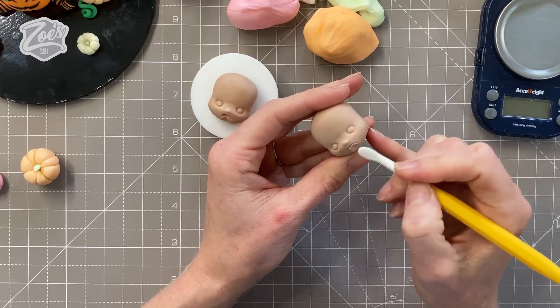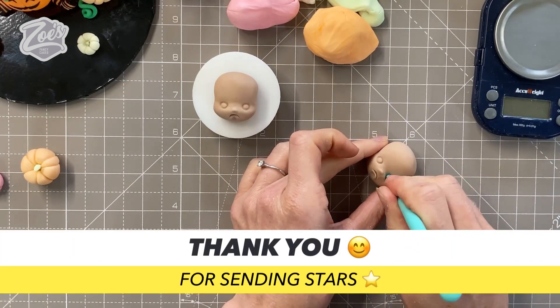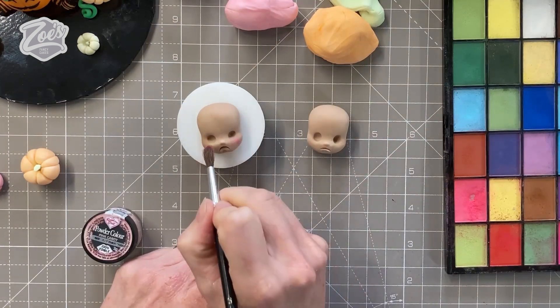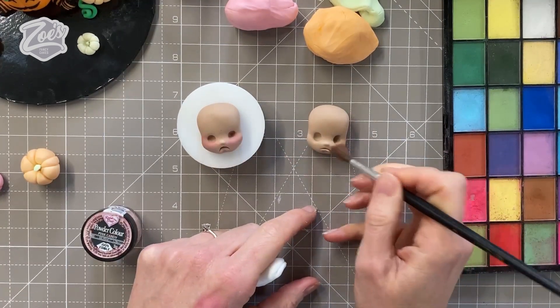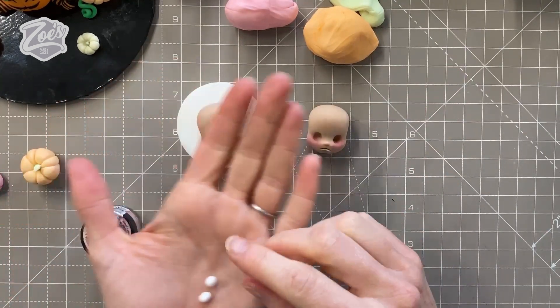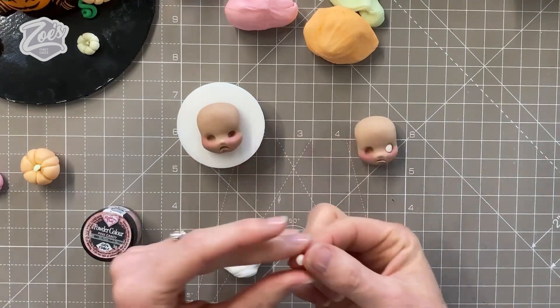Now I'm going to push some little eye holes in using a small balling tool. Then I'm going to roll two small balls of white modeling paste to fit in those eye sockets. You can roll them oval or round, whichever shape you prefer the look of.